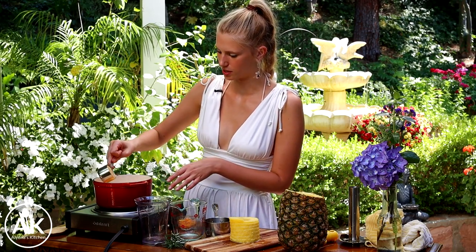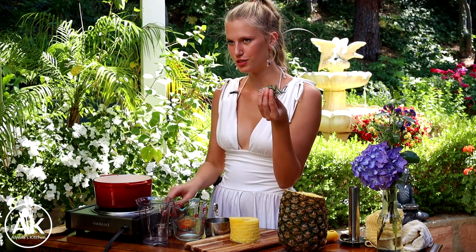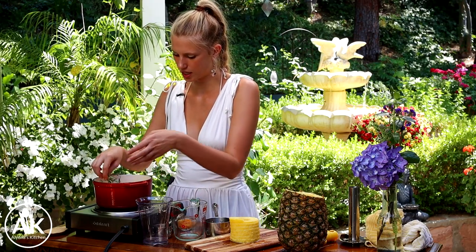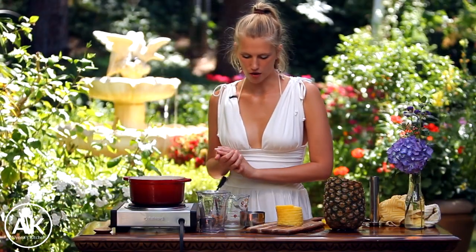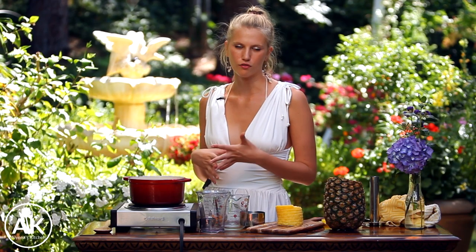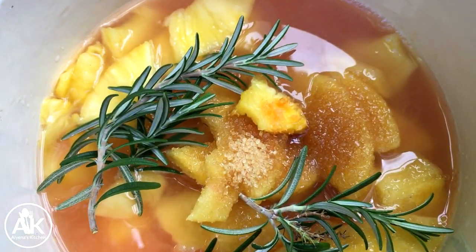Along with half a cup of water and a third cup of cane sugar. You want to make sure that you're using cane sugar for this recipe, as well as some fresh rosemary from my garden. You can use anywhere between four to six sprigs. Now I'm just going to turn this on medium heat and let it simmer for about 10 to 15 minutes until my pineapple is really nice and soft.